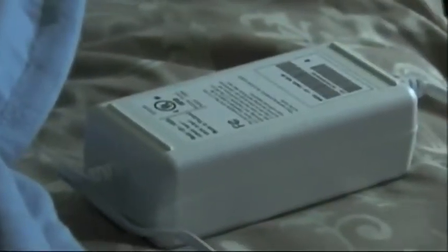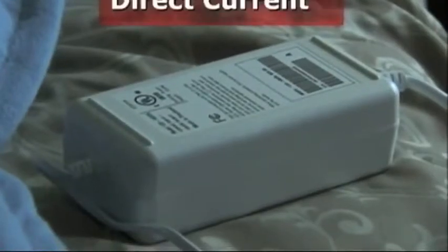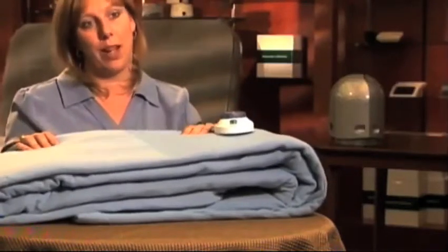The blanket's transformer converts the 120 volts AC into 18 volts DC, which would be hardly enough to tingle the skin. This product is called the safest hidden wires electric blanket.